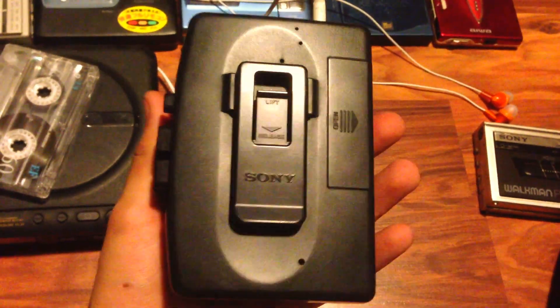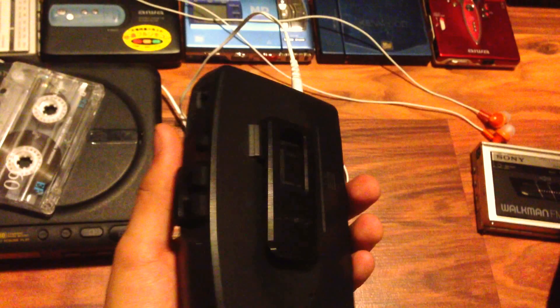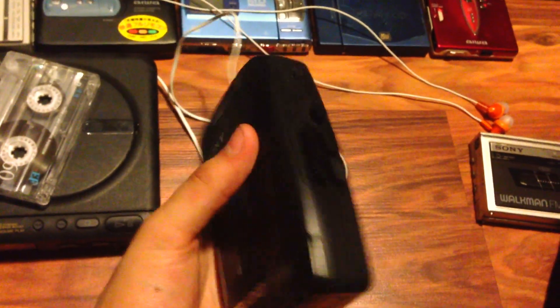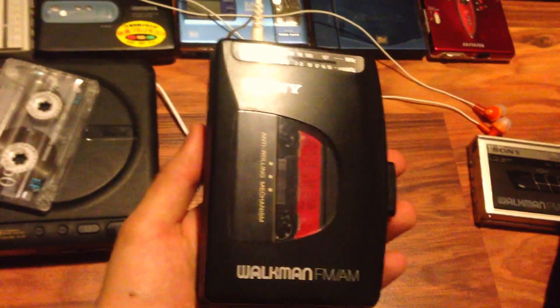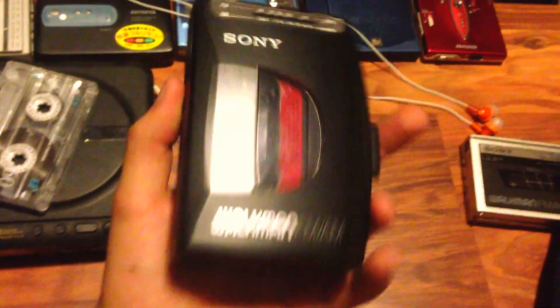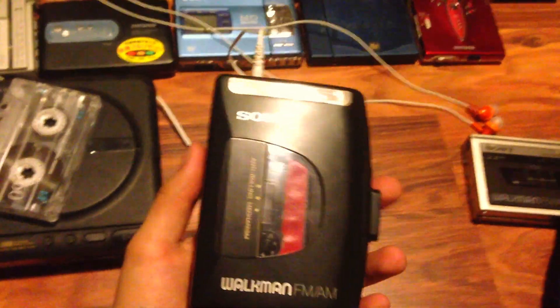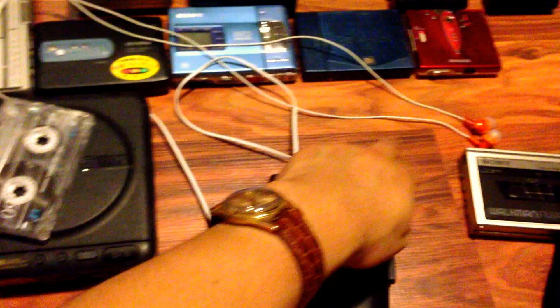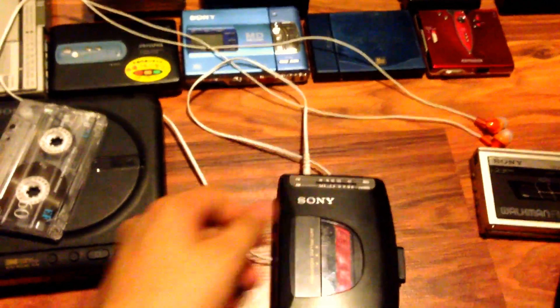It's in perfect shape, it's flawless. I'm not glad I don't have the box, unfortunately, but apart from that — just look at it. I got the headphones and an extra option: some earbuds with a volume control.